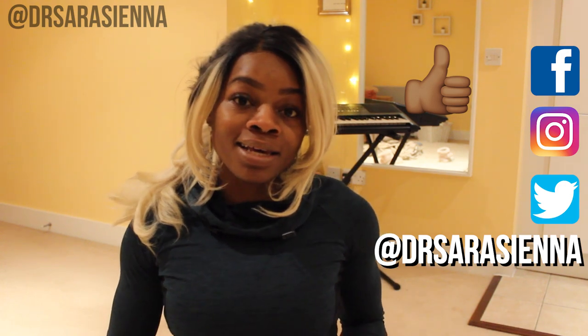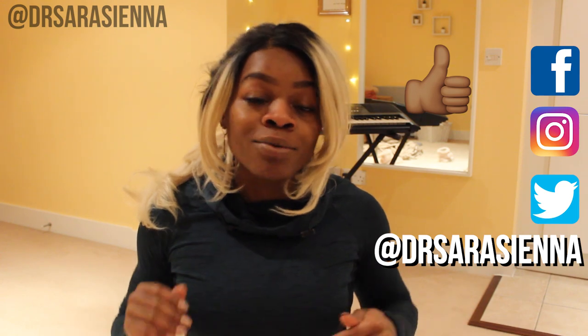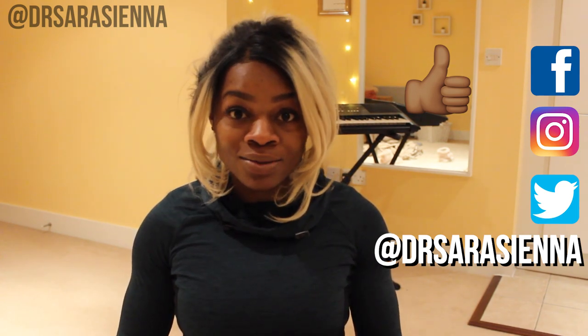Hello beautiful people, welcome back to my channel. Thank you so much for clicking on another video. In today's video we are doing a six pack abs workout. If you want to get that mid zone nice and toned, nice and lean, then keep with me. You do not have to worry about a thing. You don't need any equipment. I will talk you through each exercise and follow along with me and we are going to work out together.